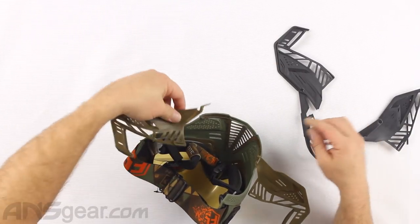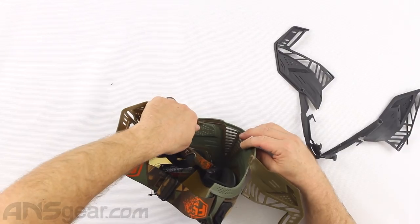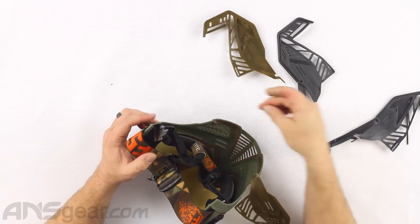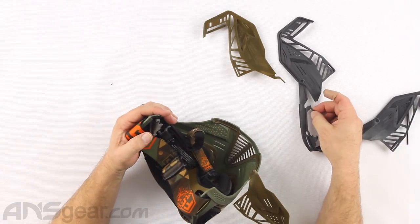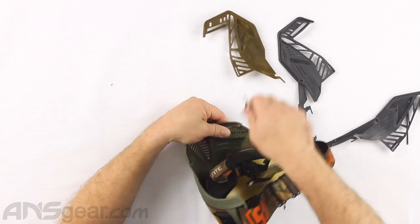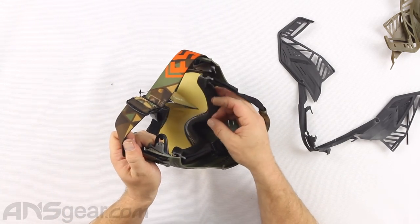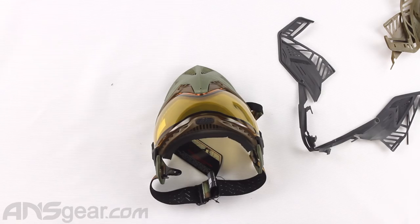We've got this lower section tab that runs in there - this is the same section that is right here. On the piece you removed, it comes in from the top and then pokes through to the bottom. On this one, it's going to come through the bottom and latch going up instead. So when you stick this through, I always feel like I'm going to break it, so I'm going to use something to push it through the bottom. We've got our foam on the inside, which is still not properly attached - that's okay, we're going to reattach it when we put this back on.